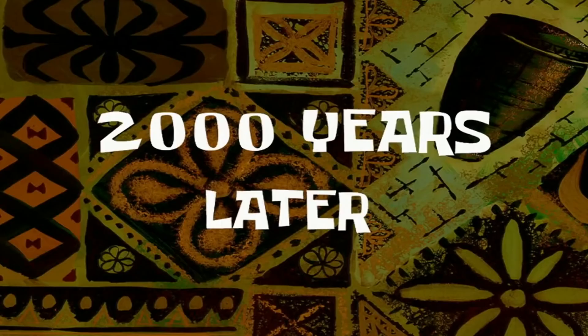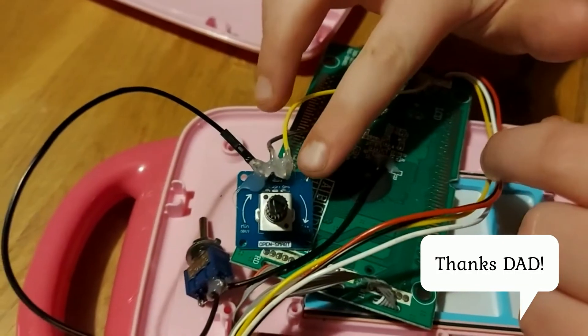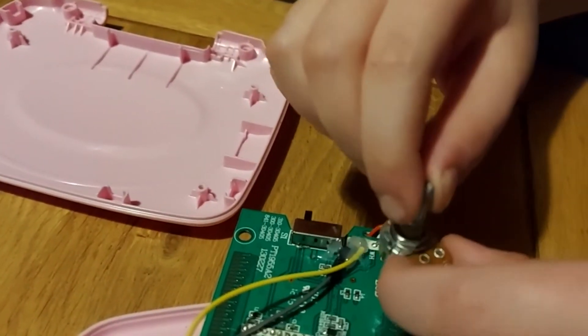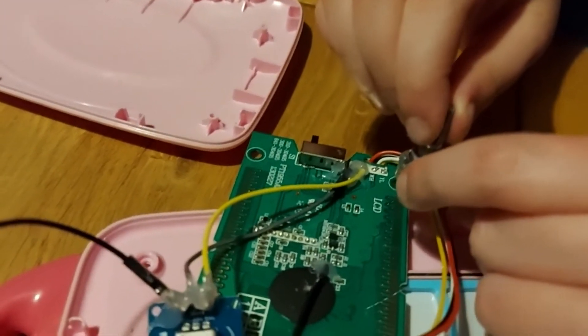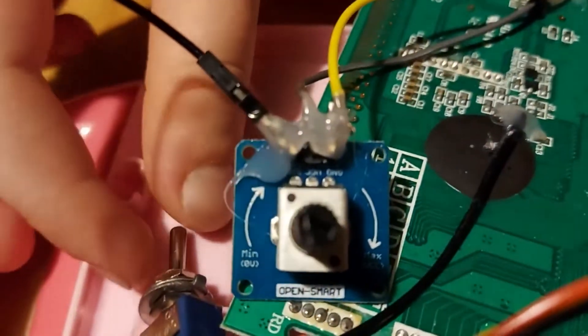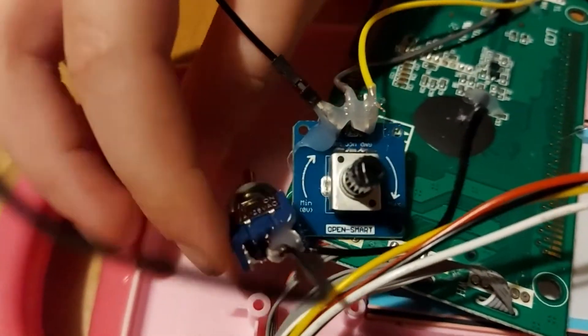Two thousand years later, the work has been finished. But I had to make a change because apparently this potentiometer had too high a resistance, so it went from dramatically low to so low that you can't hear what it's saying. So we also added a switch so I could choose if it was being pitch bent or not.